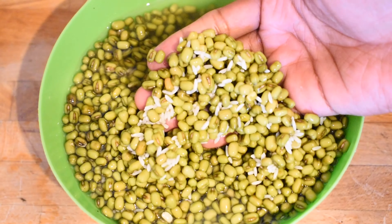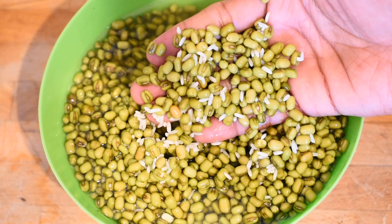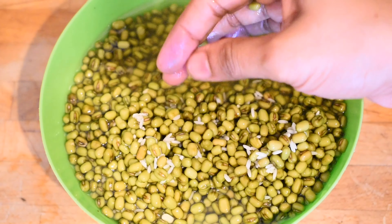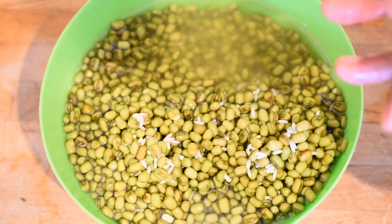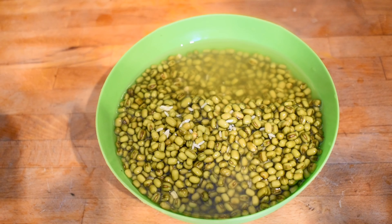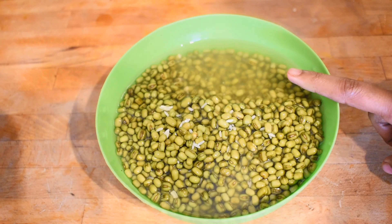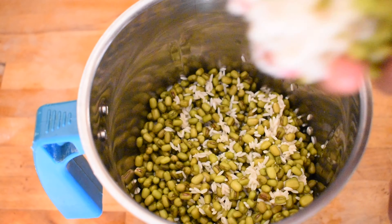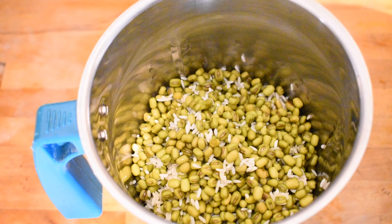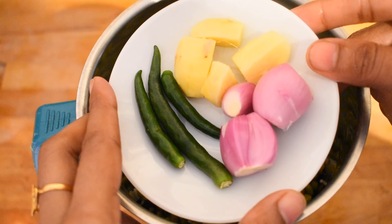For this recipe, we need 1 cup of rice. Let's mix it a little bit.